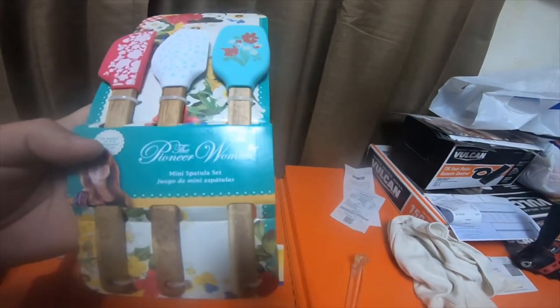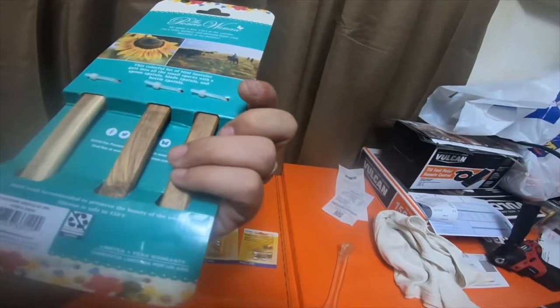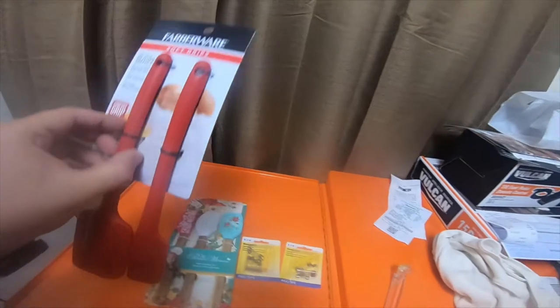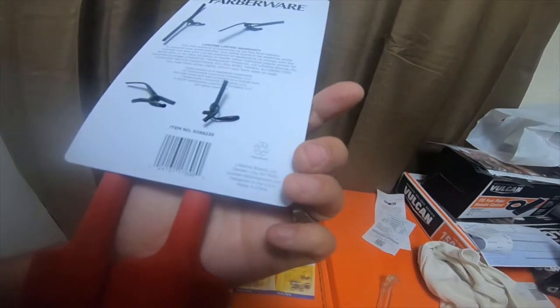The Pioneer Woman kit item number is 33529, and the Farberware is item number 5088236.